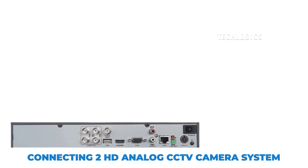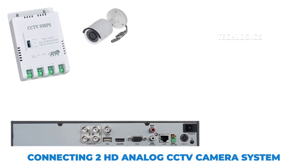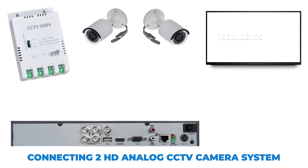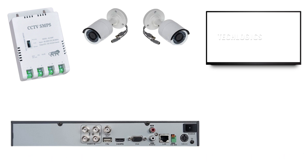Welcome to this video tutorial on connecting a 2 HD analog CCTV camera system. Today, I will guide you through the detailed wiring connections between the DVR, two cameras, the DCSMPS, and the display screen, complemented by simple animated diagrams for better understanding. Please note that similar connections can be made with any brand of CCTV system, as this wiring method is quite common across different brands.